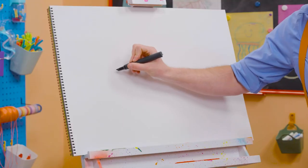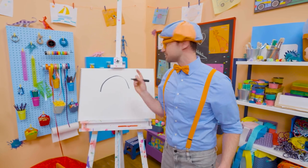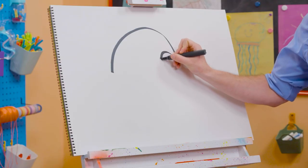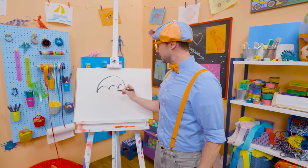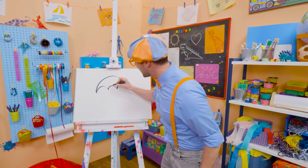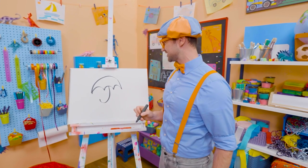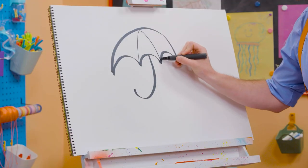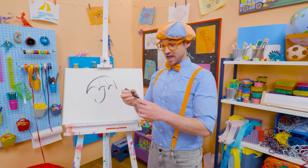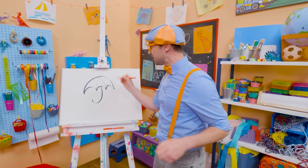First, we have to draw a big half circle. And then three smaller half circles the other way. There we go. And then we need to draw a letter J, just like that for the handle. Doesn't that look like the letter J? And then if we draw lines like this, it has little sections that we can color in and make a very colorful umbrella.